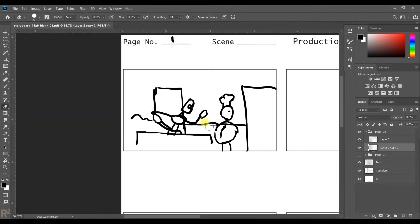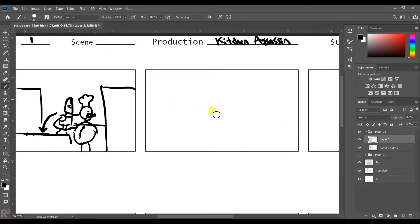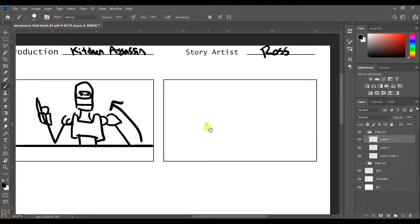I just duplicated the layer to reuse for page two. These drawings — I tried to go as fast as possible; it still took me about an hour, with some interruptions, but it just took a while. There were a few things that I changed from my script between the script and the thumbnails.